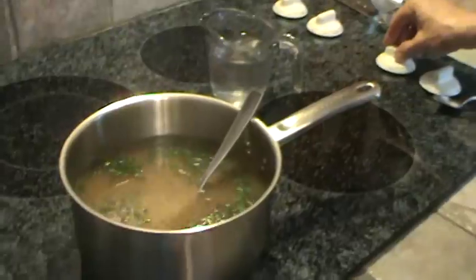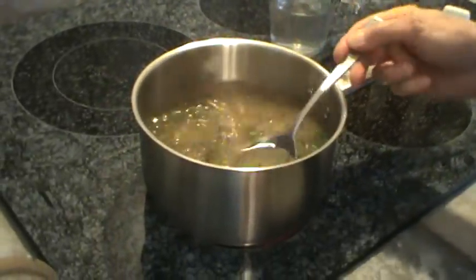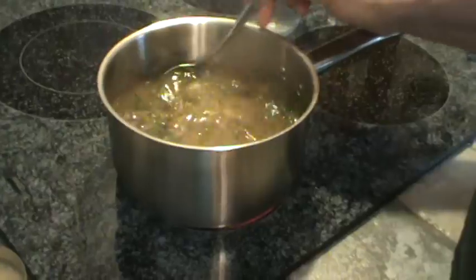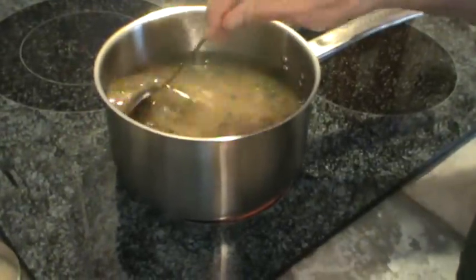I'm going to turn my burner up just a little bit to hurry this along. The chicken stock was already boiling when I added the extra cup of water with the dissolved cornstarch in it.